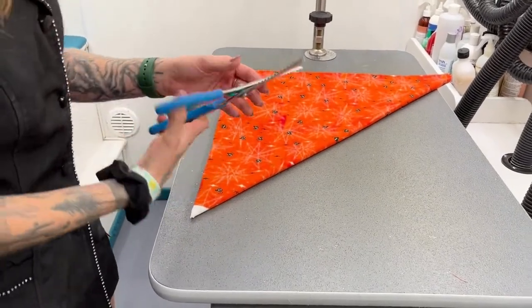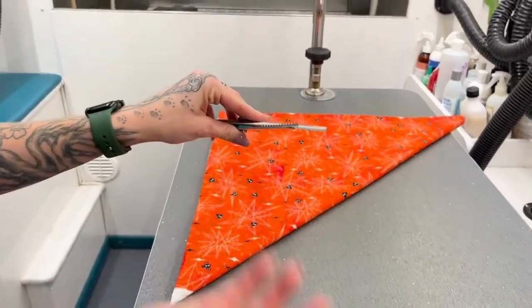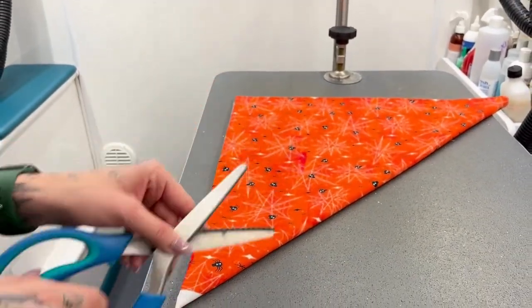So when I take my scissors, they have like a little zigzag pattern on them. I think it just gives it a little cute style on the bandana rather than it just being a straight line.